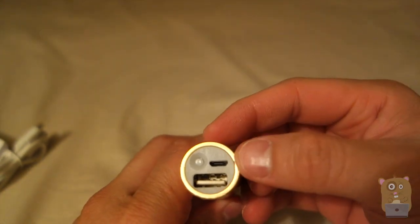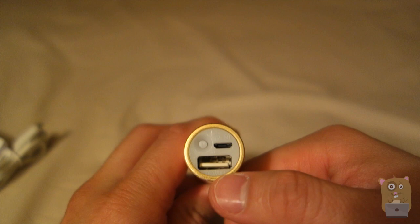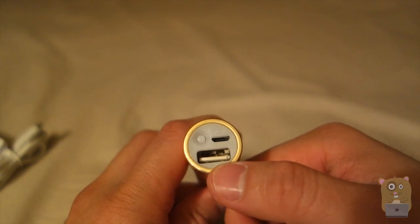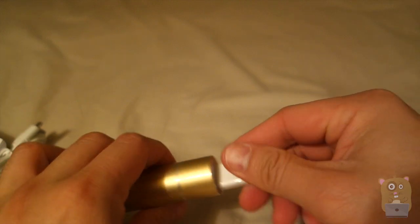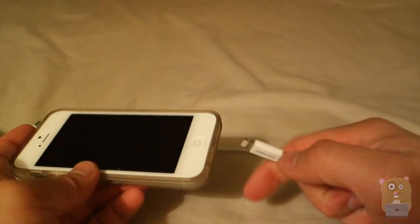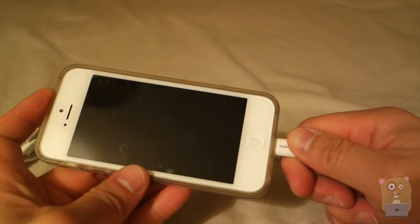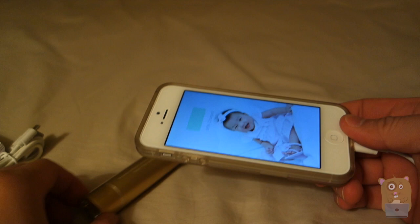On the upper right, this is where the micro USB will plug into to charge this unit. And down here is the output at 5 volts, 1 amp. Here I've got the Apple lightning cable — plug one end into the RAVPower, plug the other end into my phone, and it magically starts charging.